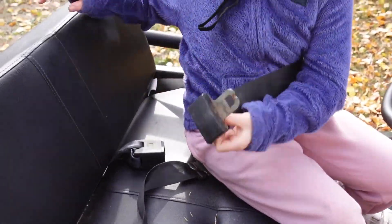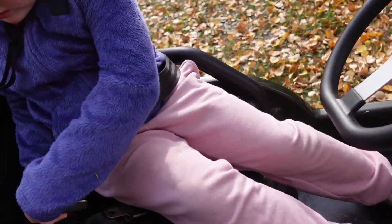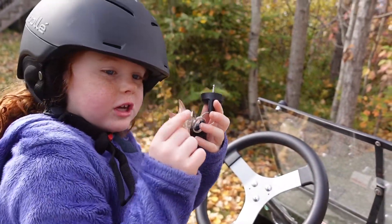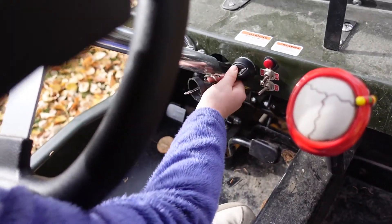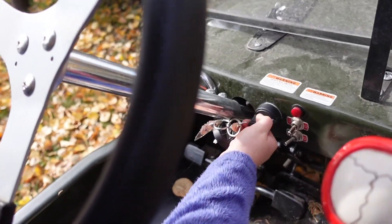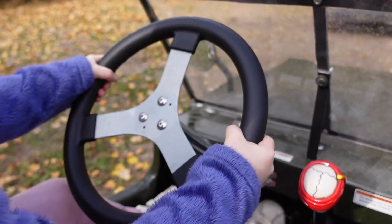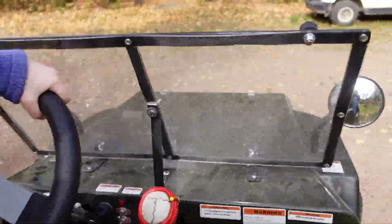Seat belt — that's important. My Jeep! So let's get rolling. Here's my keys — this color changes — so let's put this in. Sometimes that happens — okay, hold on.